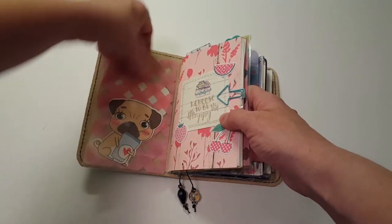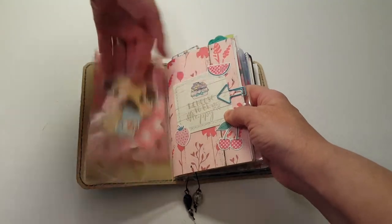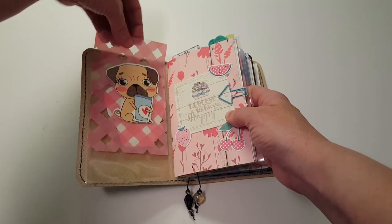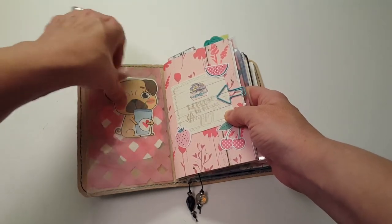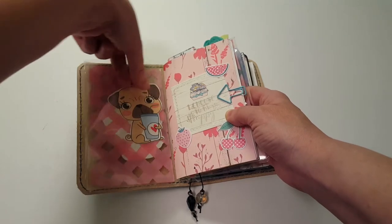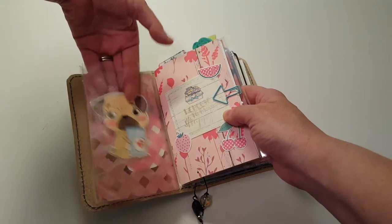This little pouch here is a reusable dashboard that I made using a tutorial from Scrap Craftastic. I really like her tutorials - they're really easy to follow and she has a lot of good ideas.